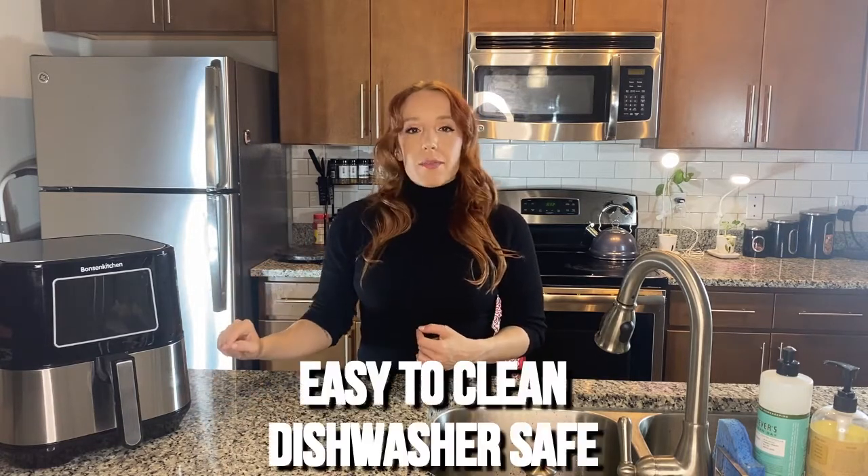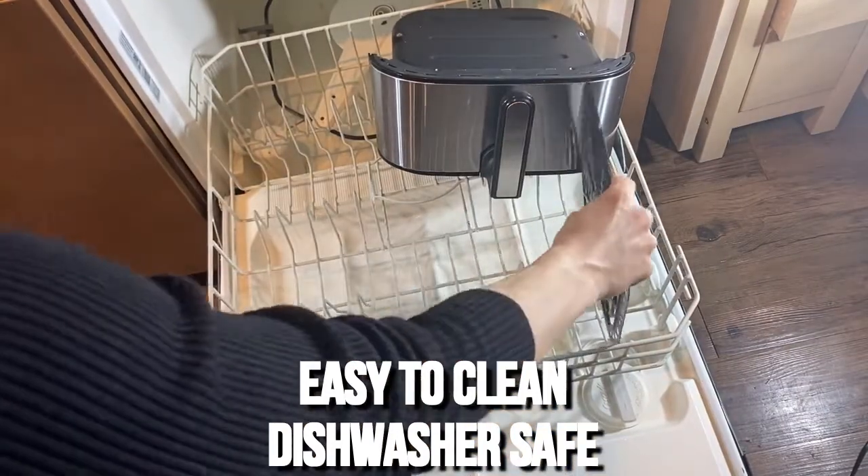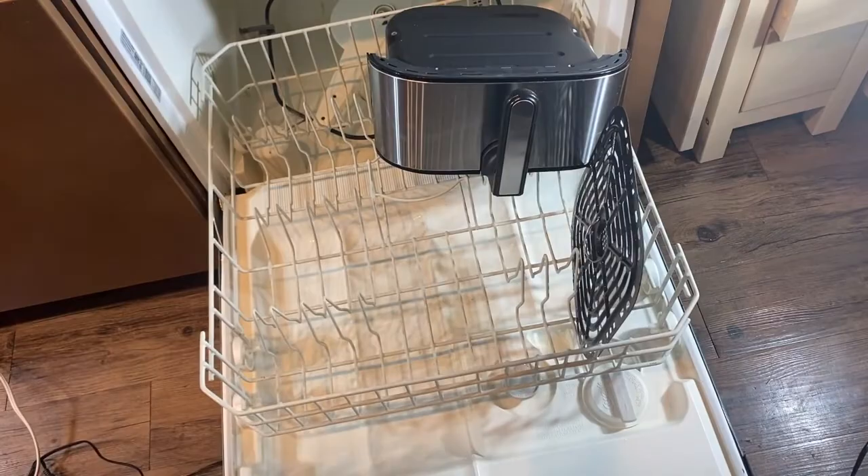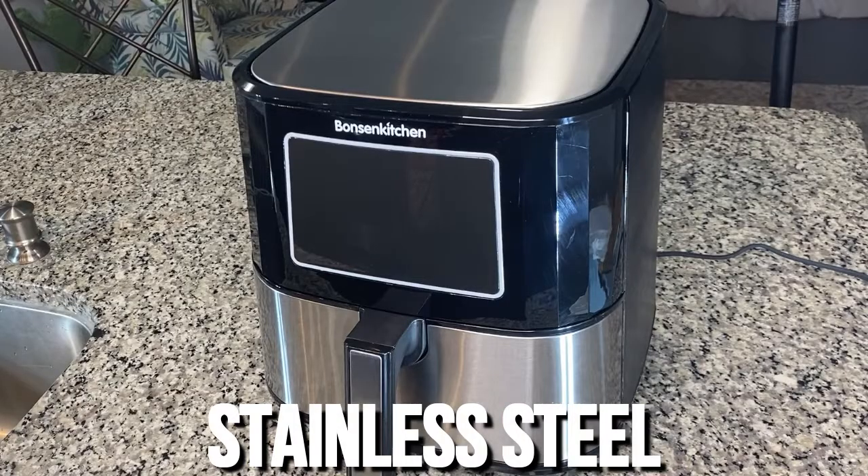This is non-slip on the inside, so it's really easy to wipe down when you're done. It's also dishwasher safe. You're going to notice it's a beautiful stainless steel, so it matches everything and looks beautiful in your kitchen. It is made of quality materials that are going to last for a really long time.